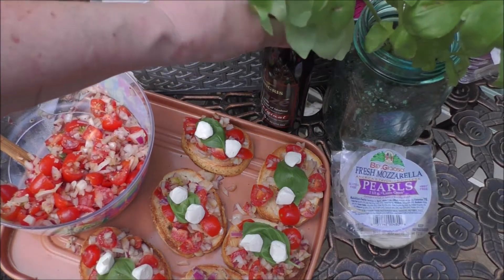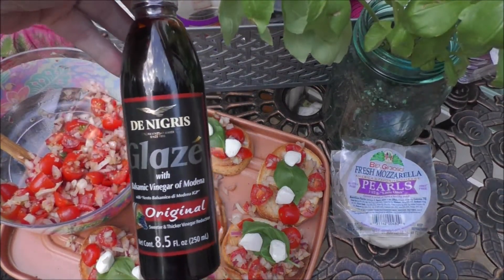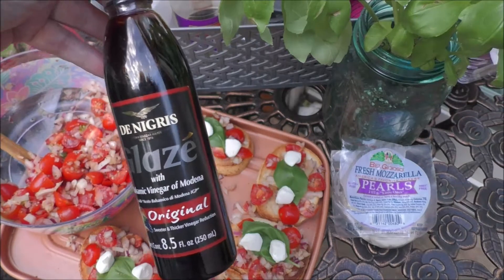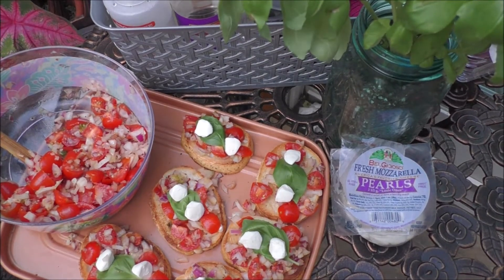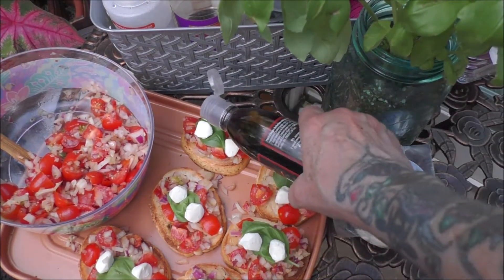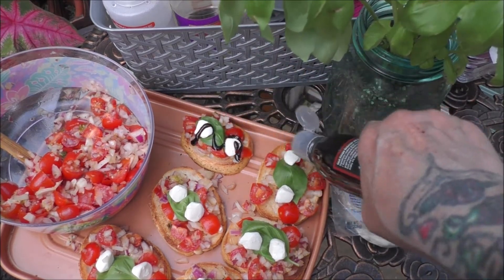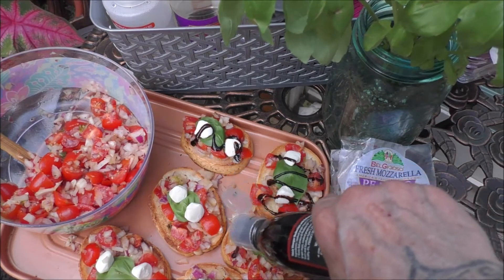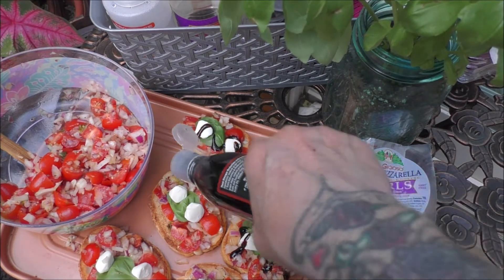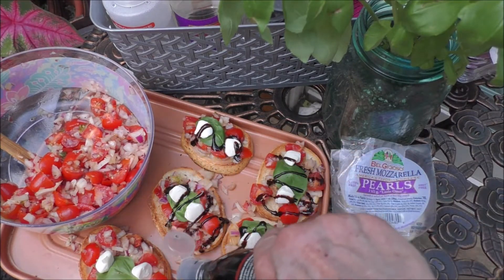Now, some of the good stuff. We take some of this balsamic glaze — or some of you might know it as balsamic drizzle. Usually, I make my own, but sometimes I just don't feel like it and I will go and use the pre-made stuff. And go ahead, give it a good drizzle over the bruschetta. And then it's bon appétit.